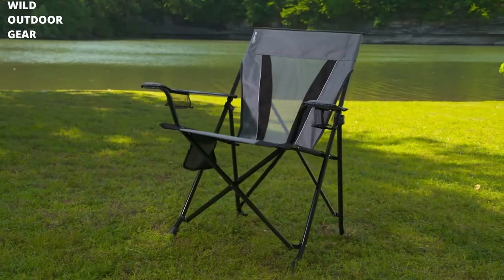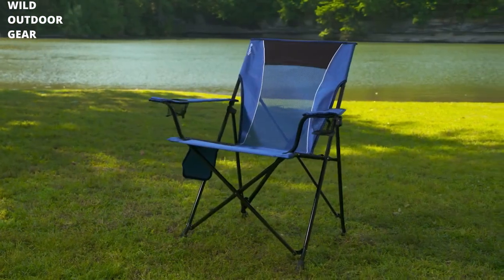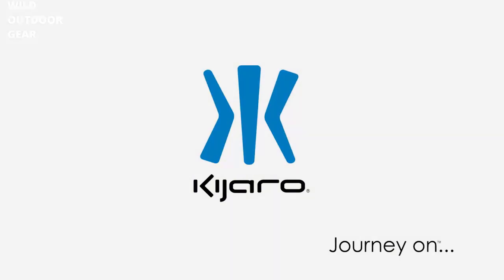With the Dual Lock Experience, you can enjoy superior seating and portability. Kajaro — journey on.